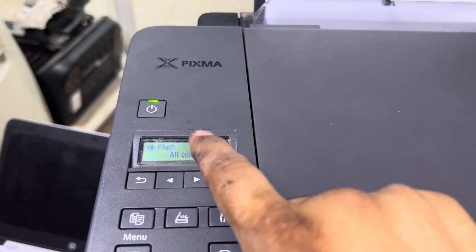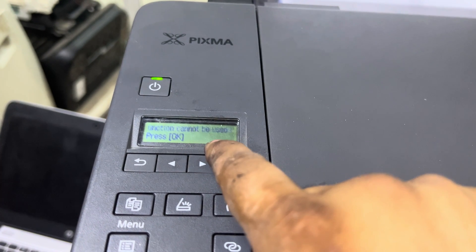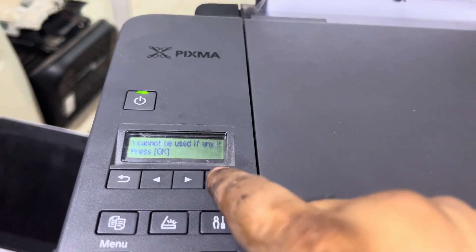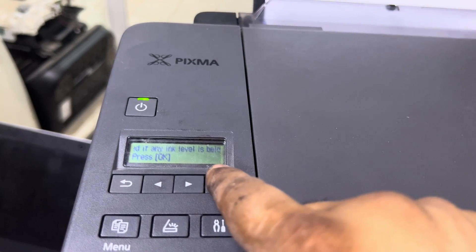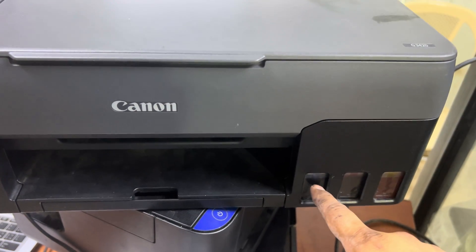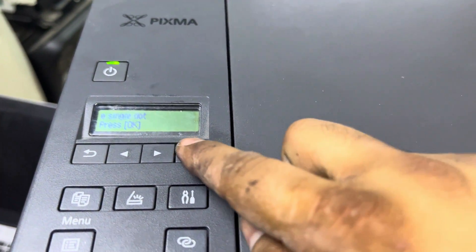Press OK on Ink Flush. It will ask you to choose colors: Black and White, or All Colors. I will go for All Colors — press OK. It will show a message: 'The ink flush function cannot be used if any ink level is below a certain point.' Our ink tanks are full, so we press OK. It is asking to confirm that the ink tank level is not low — we press OK.